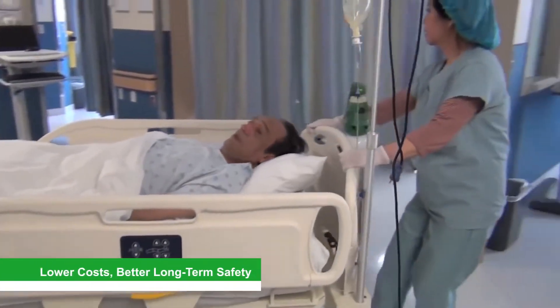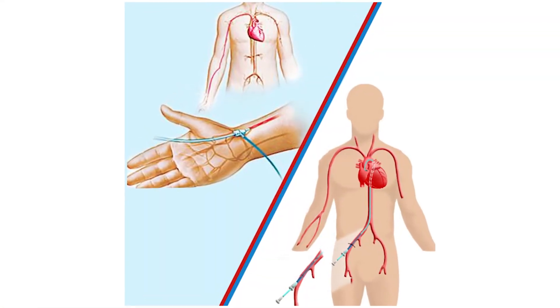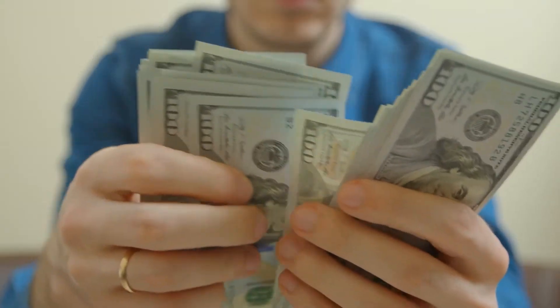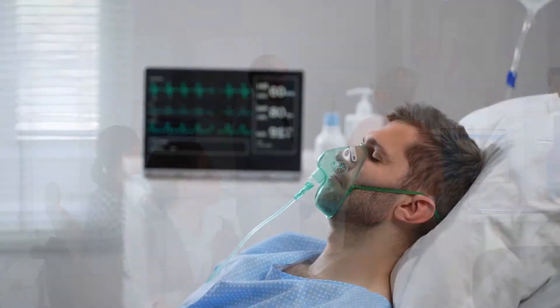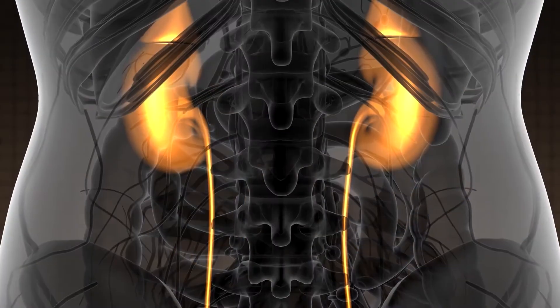Lower Costs and Better Long-Term Safety: Transradial angioplasty has a reduced rate of bleeding and related problems. These advantages equate to lower expenses because patients can leave the hospital sooner. This could be because excessive bleeding can lengthen a hospital stay and lead to other issues such as kidney failure.